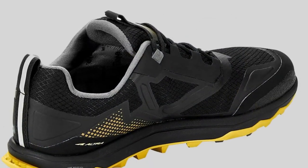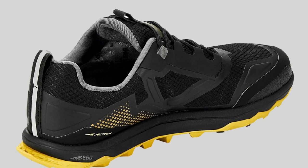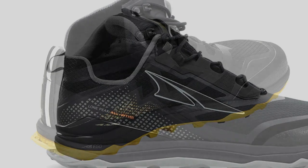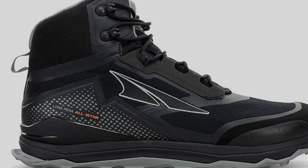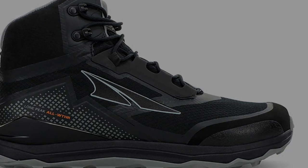There's a zero-drop between the heel and toe, which allows for a natural running stride. The insole shape supports the metatarsals in your feet, allowing them to spread out as if you weren't wearing shoes. This shoe's trail claw outsole provides enhanced traction in a variety of conditions. Altra also added an abrasion-resistant mesh that protects the shoe from snow and water but still allows for good ventilation.